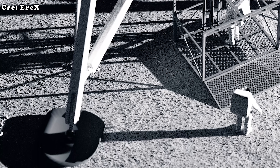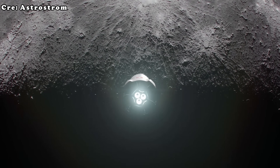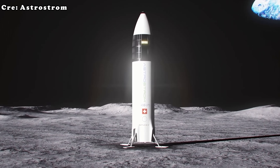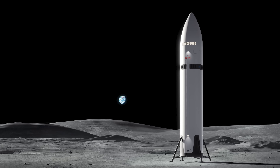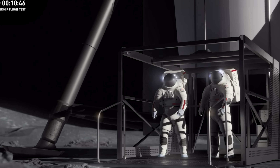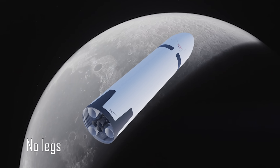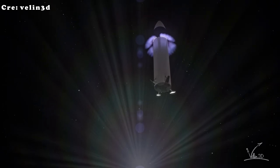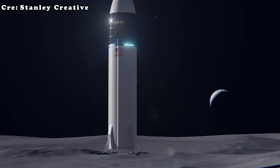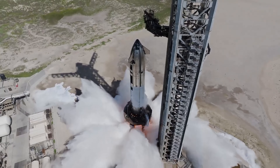When people consider how Starship will land, many immediately think of landing legs. It feels natural — even intuitive — to assume that a lander of this scale would require strong legs to remain balanced on the uneven terrain of the moon. NASA's official renderings of the Human Landing System, or HLS, have all featured Starship with some form of landing legs. Legs provide a sense of stability, helping the vehicle maintain balance when touching down on slopes, craters, or loose regolith.